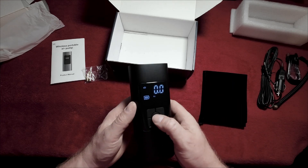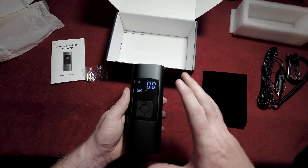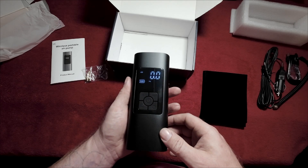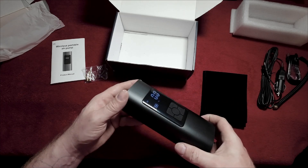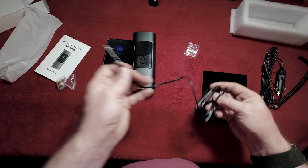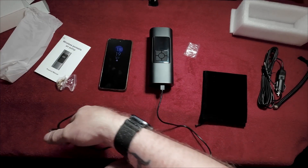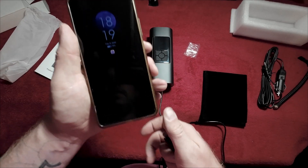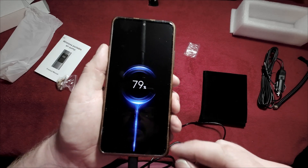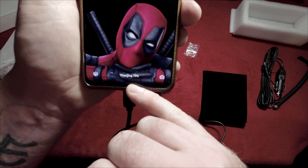That's a quick rundown of the settings. If I press the power button that turns the compressor on and it's a little bit loud — I think a little louder than the Osram — but it sounds pretty powerful. This also has a power bank feature — a 6,000 milliamp power bank. I'm going to plug my phone in using the cable that came with it and see if it shows up as a fast charge or a normal charge. That's just a normal charge — it would say fast charge if it was fast charging.